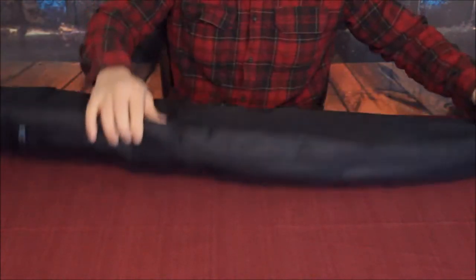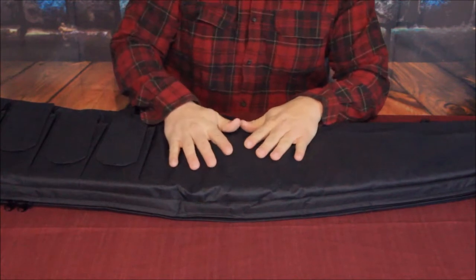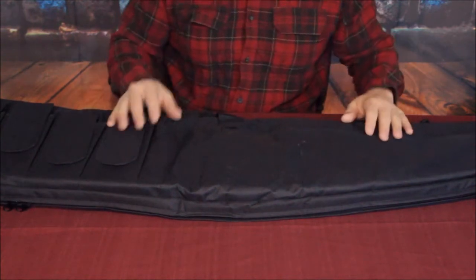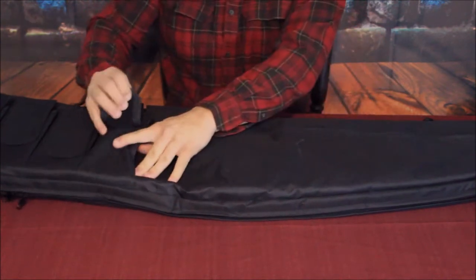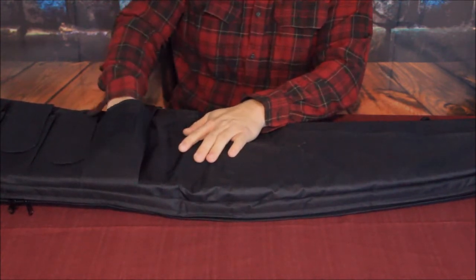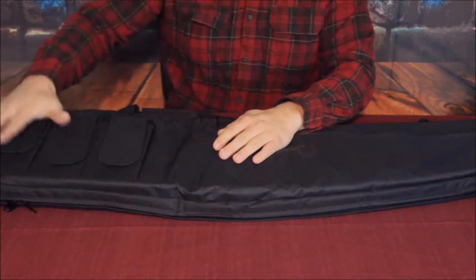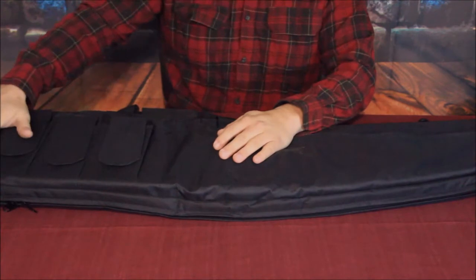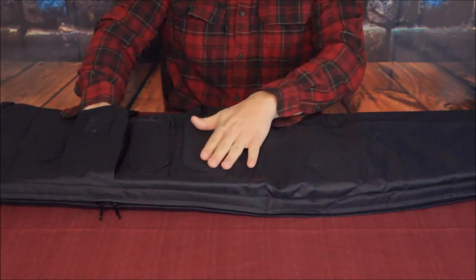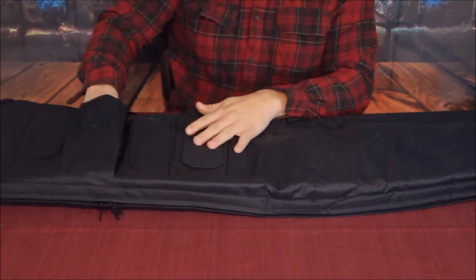It unzips down at the bottom to open up for whatever rifle or long gun you wish to put in it. On the Amazon site they state this is for a scoped rifle, which is probably what most people would use it for. We have four full-size pockets here — each is big enough to probably store two 30-round magazines, so you could put about eight magazines in these four pockets alone. It's a nice feature; I'm used to seeing bags with no pockets at all.